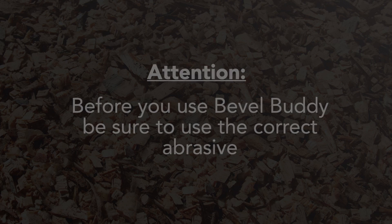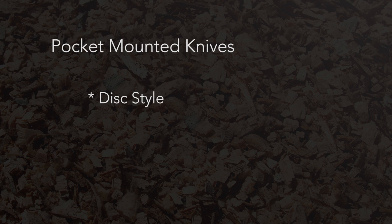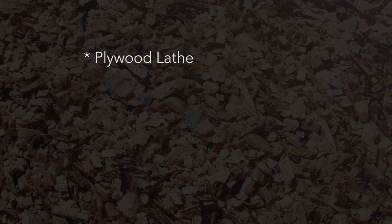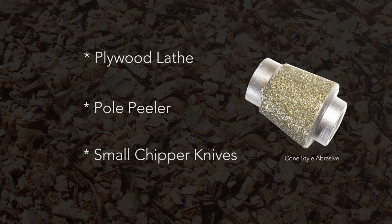To begin using the BevelBuddy, make sure the proper abrasive for the task is applied. Pocket-mounted knives for a disc-style chipper, drum-style chipper knives, and face-mounted style knives will use the drum-style abrasive. Plywood lathe knife setup, pole peeler, or some small chipper knife setups use the cone-style abrasive.